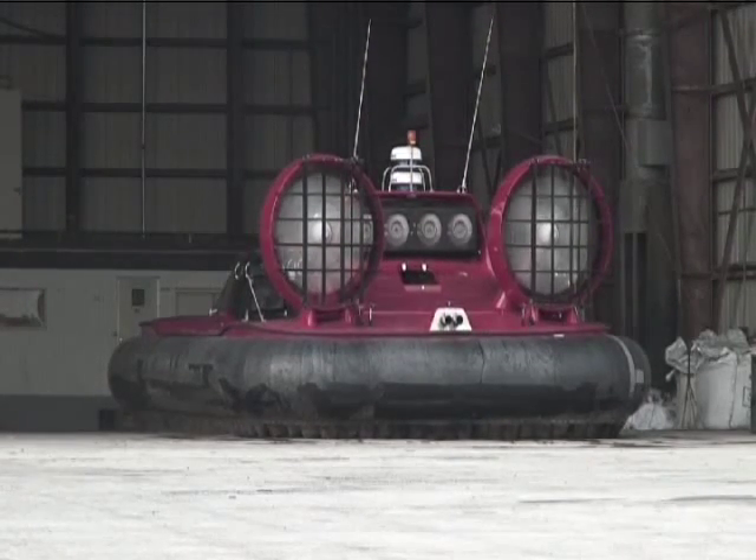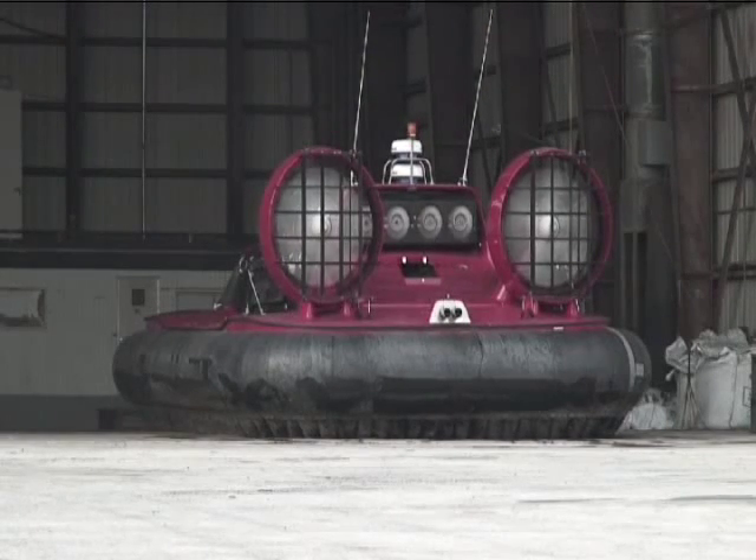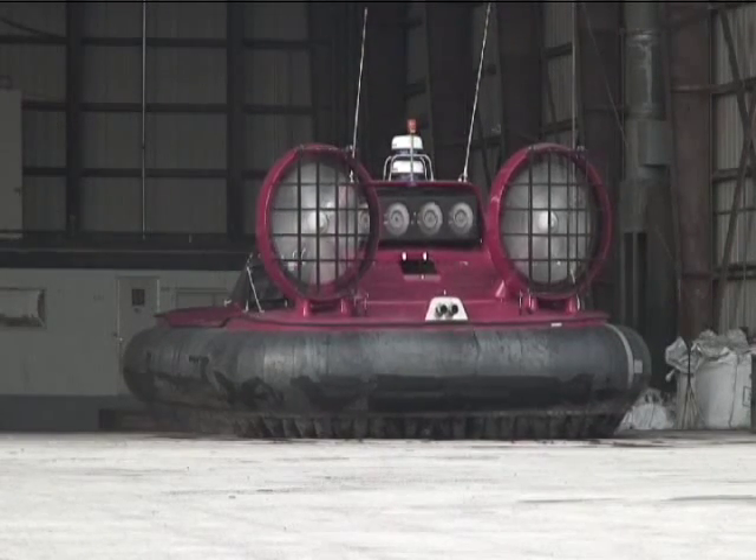So, when was the last time you levitated? Let's go for a hovering ride.